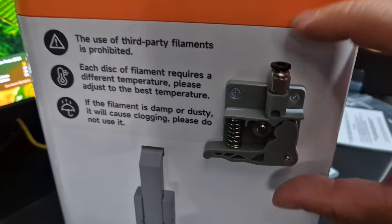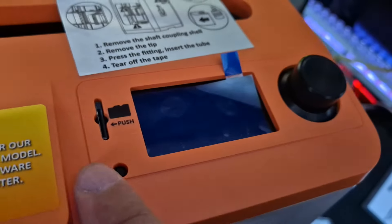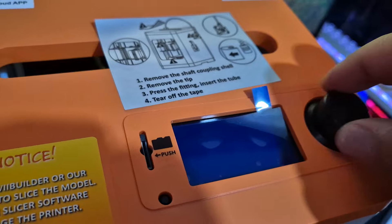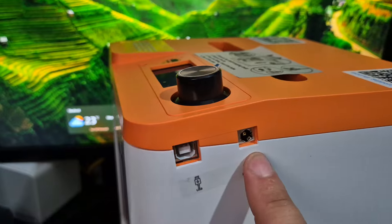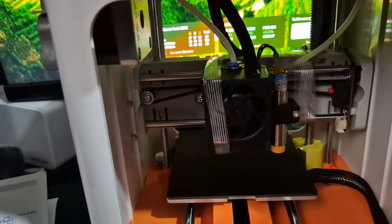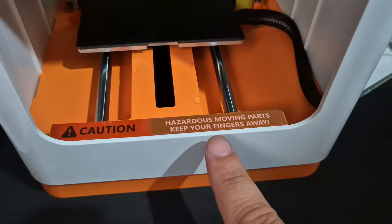So according to the instructions, this part's called an extruder. Then this bit's a filament holder. We've got a screen here, and as I've already said, that's where the micro SD card goes. We've got a knob that you can press down and turn. Then here we have a USB socket and the power socket. Through the back here you can see some of the components — you've got your fan, hot end, proximity sensor. And this part here is your platform.